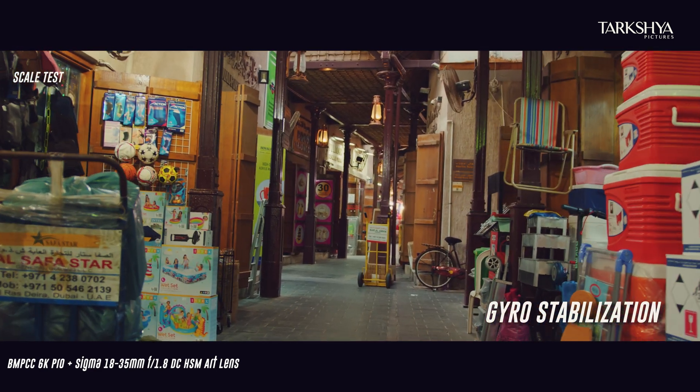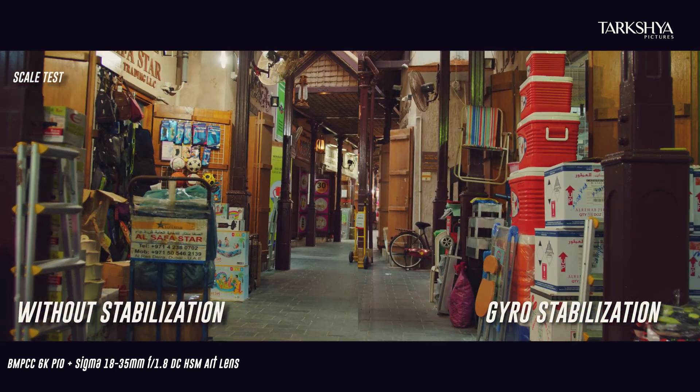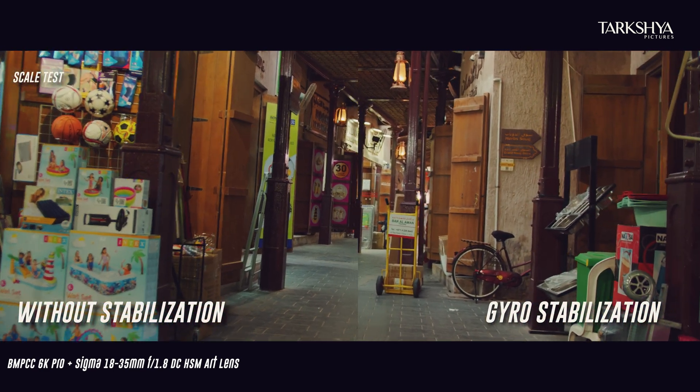Some of the shots cost very intensive cropping and a little bit of blurriness, so keep that in mind while using this gyro stabilization.